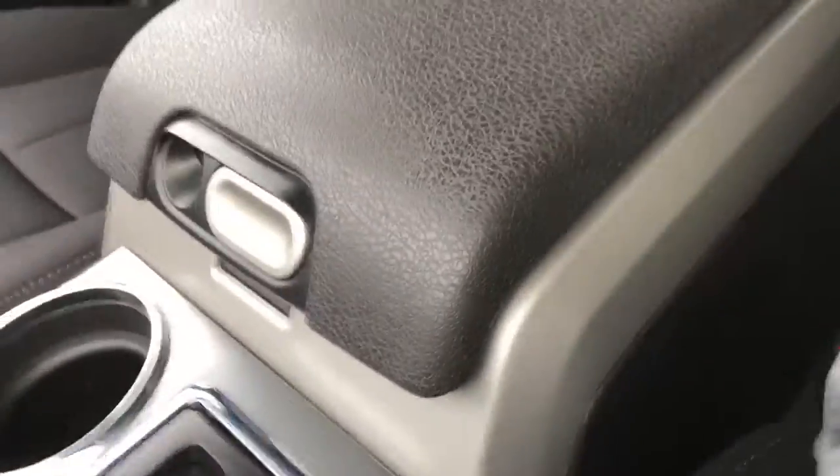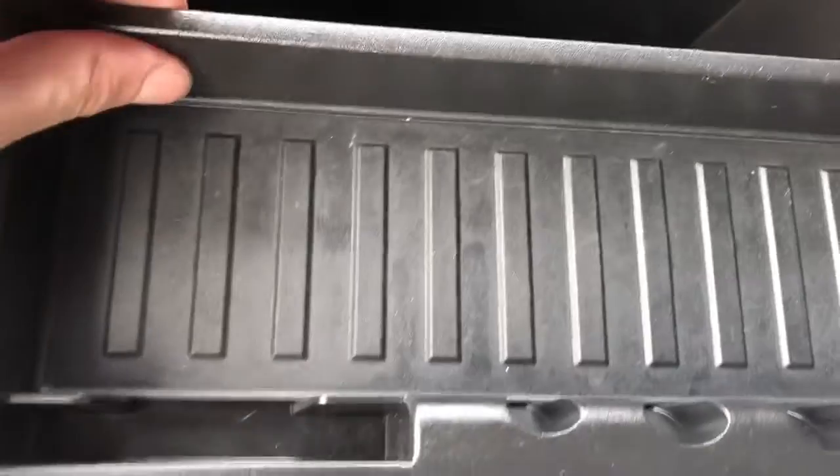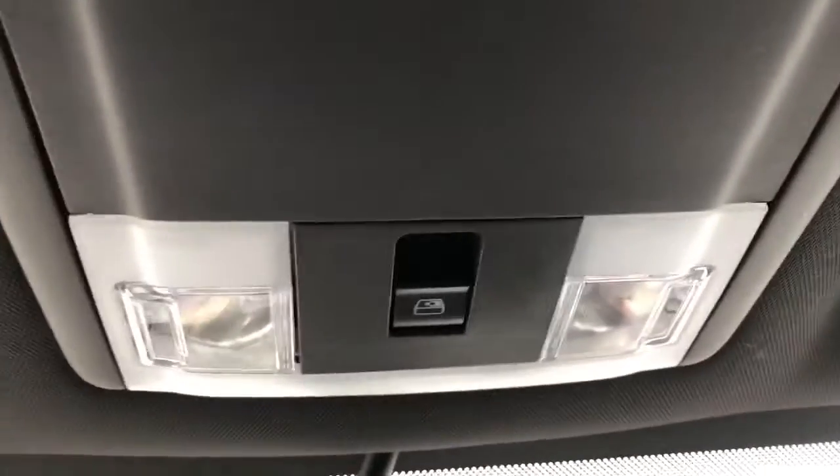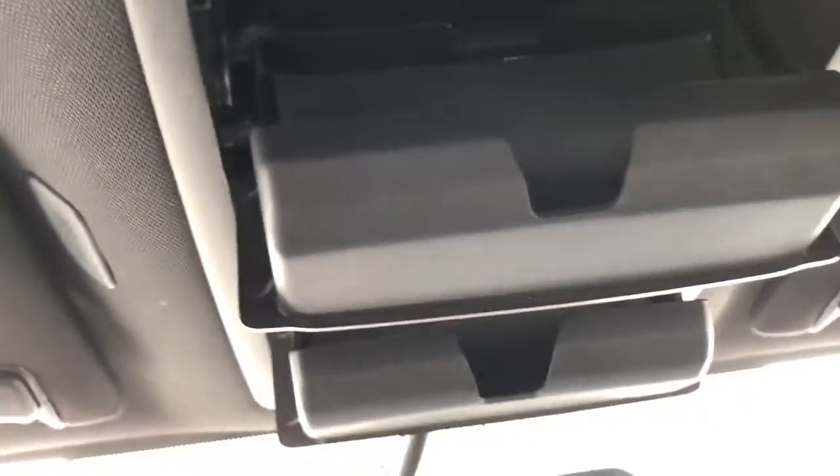Behind it we have two cup holders and our shifter, then we have our center console. Opening into our center console, we can see we have layered storage with a top and a bottom layer. Inside we have our aux line-in as well as our USB. Moving to the seats, they are finished in a black cloth. Then lastly, moving above the rear view mirrors, we have the controls for our lighting, our powered third window, and two sunglass holders.